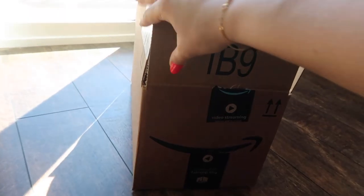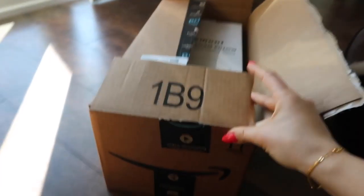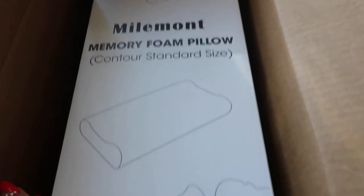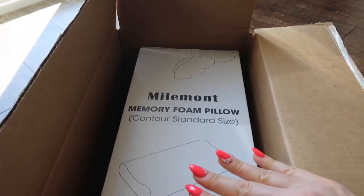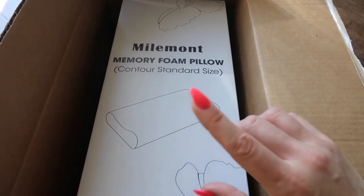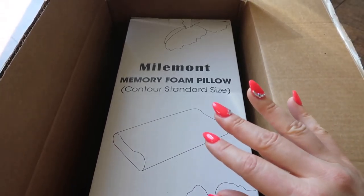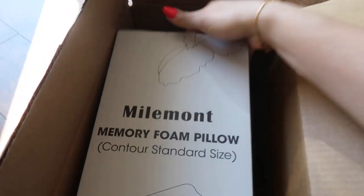This is from Amazon. I'm sitting on the ground showing you my package that I just received. Here is the memory foam pillow — this is supposed to be good for the neck. Since I just received this and haven't opened it yet, I will be trying this today. Let me take it out.